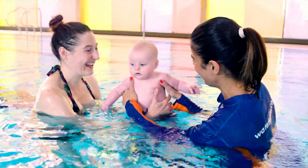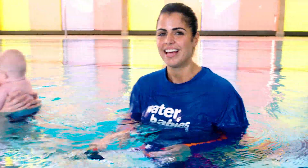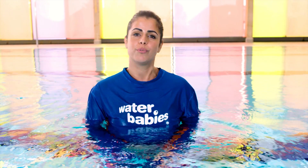Well done, good girl. Thank you. And that's our Splish Splash song. It's a really fun thing to do with your little one in the water. Thank you for watching. Don't forget to subscribe to our channel for more skills.